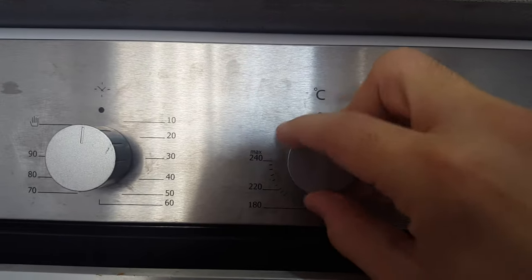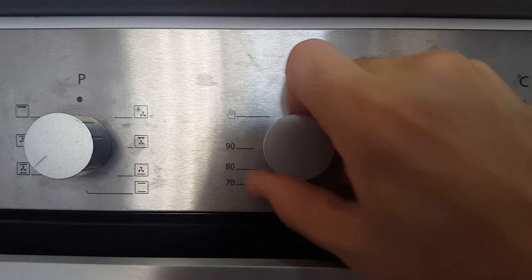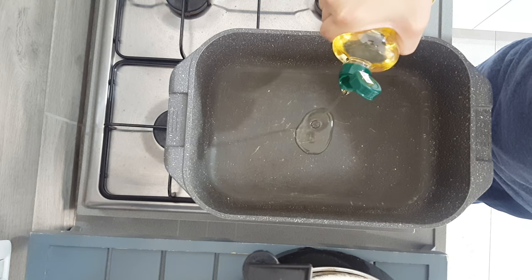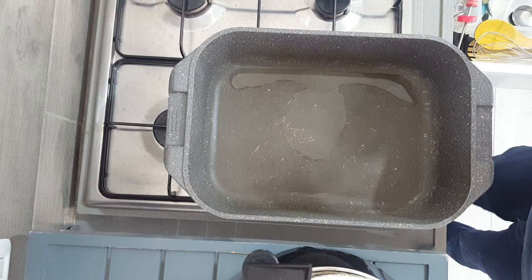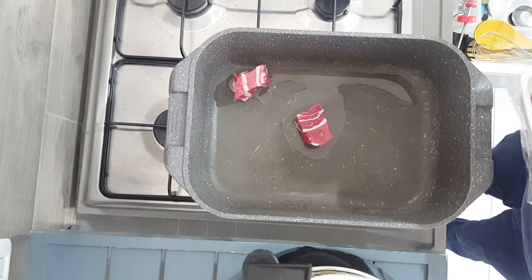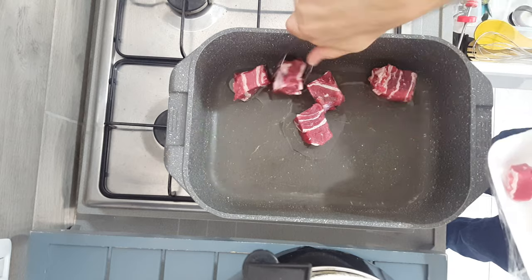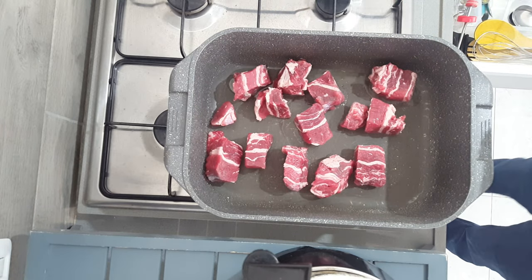Set your oven on broil so it can preheat for about 20 to 30 minutes at 160 degrees Celsius, which is 320 degrees Fahrenheit. Add just a bit of oil to a pot or a tray that can go into the oven, like a Dutch oven or a roasting tray. If you don't have a lid, just get some foil to cover it up when it goes in. This is about two pounds of short ribs with the bones removed, which your butcher can do for you.